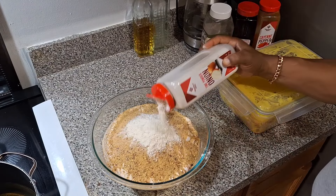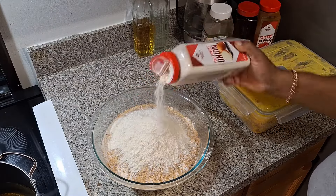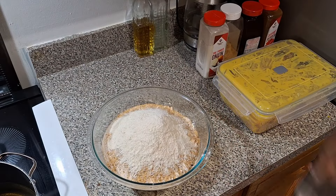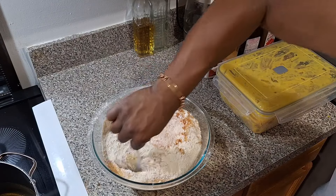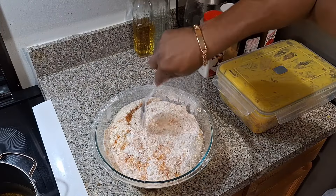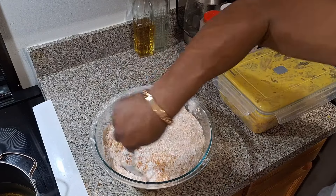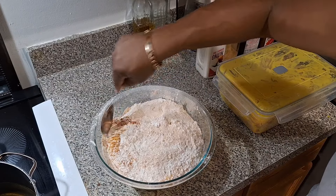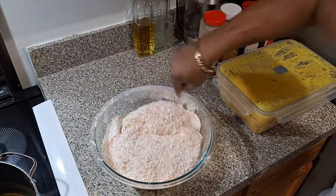Onion powder — get that onion flavor in there too. It's going to come out delicious. Y'all see why I like to cook in bulk — you can just dump it in. I'm going to mix it up from the bottom, let it draw down, hit around the edges and mix it all up. I like to go to the bottom and mix it so the seasoning can drop down, then mix it around how you want.